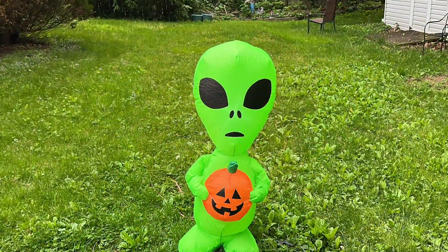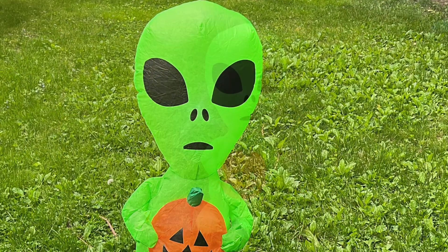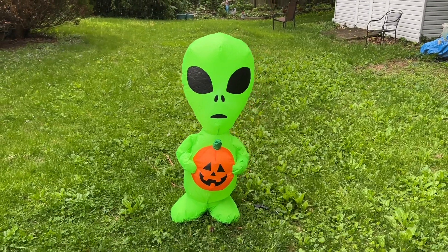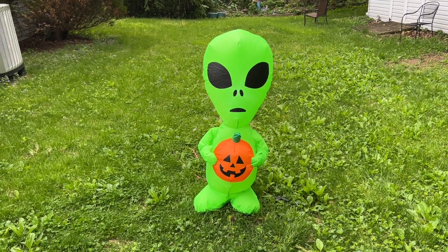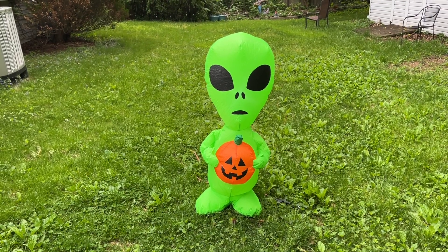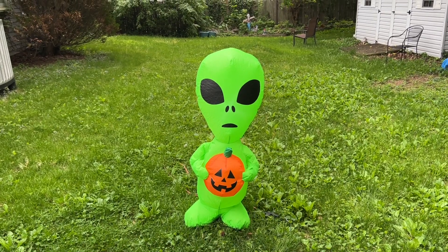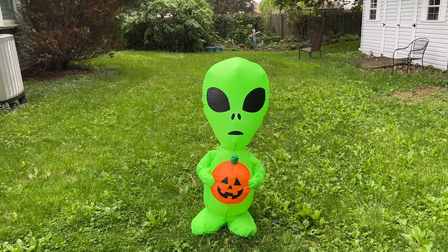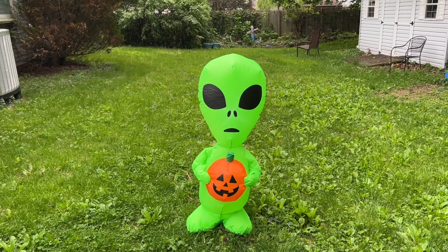The downside to this one is obviously the pumpkin. I really think it would have been a lot better without it — I might even think about trying to cut it off, but it might be a little too difficult. At three and a half feet tall for $35, it's a little much. If this were at Lowe's or At Home, I'd expect it to be in the $19.99 to $24 range at most.